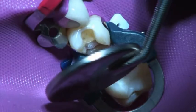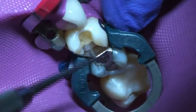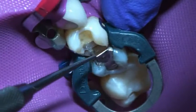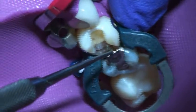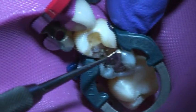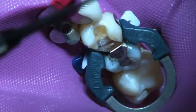Now we'll verify and burnish the contact area. I'm confirming that my wedge is not encroaching, and I can get an ideal contact. My band does not move — it's quite secure, and I know I'll get a good contact. It's so secure, in fact, that I can even replace the wedge if needed.